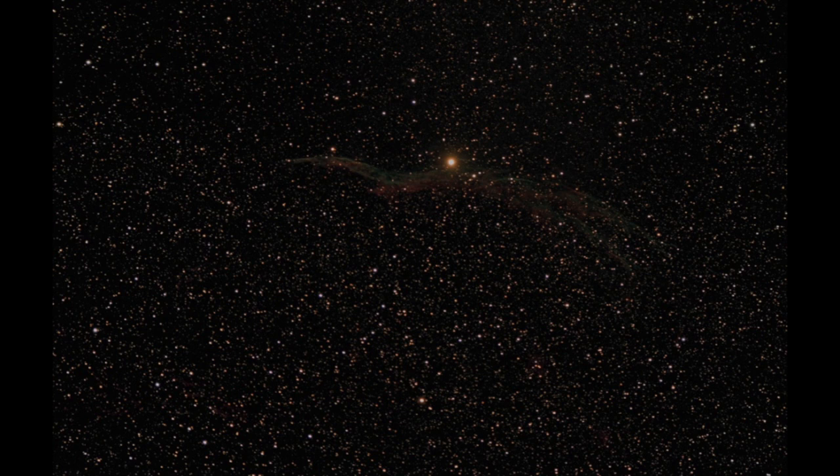Most of the stuff in the sky is hydrogen-based — a lot of the nebulas are — so it's much easier to do longer exposures and pick up all that delicate nebulosity. By removing the IR filter in the standard Canon camera, you're able to capture much more of the hydrogen-based nebulosity in space, which enhances the images when capturing things like the North American Nebula and Witch's Broom.